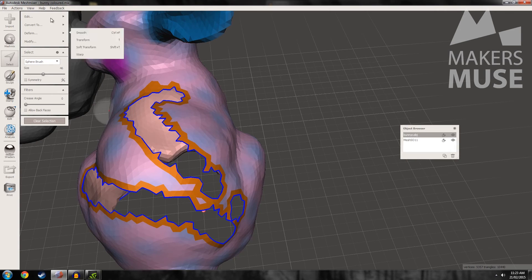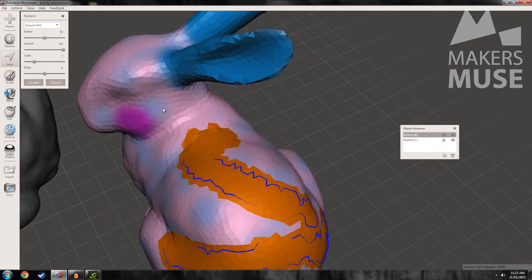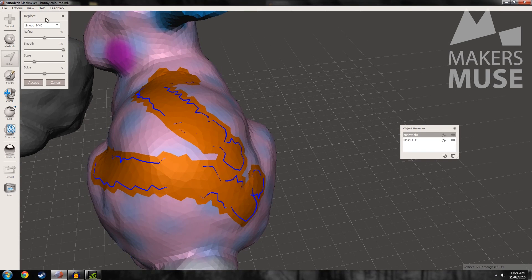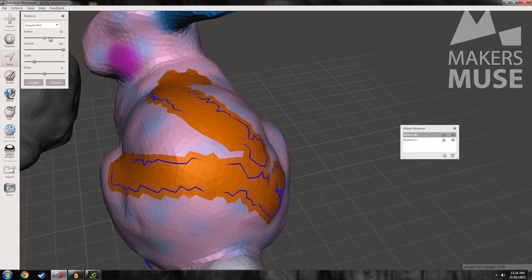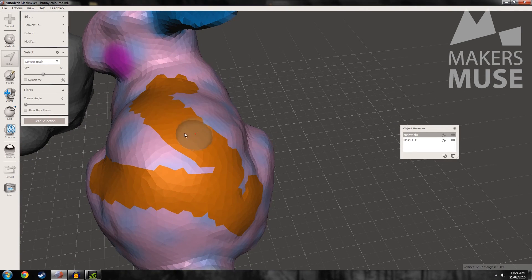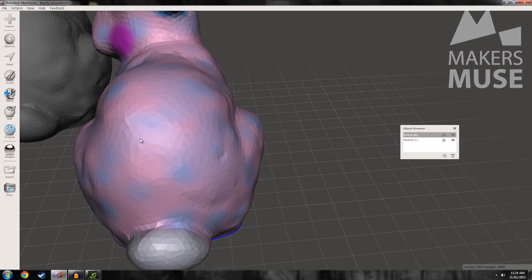So with that triangle selected, you want to go to Edit and Erase and Fill. What this does is MeshMixer guesses where that data should have been in the missing triangles — it uses the surrounding geometry to fill in and patch those gaps. You can change a few things: you can bulge it out a bit to match what you think should have been there, and refine it a bit. The really cool thing is it will take the colour data from around the area that you're filling and blend it in — and you can kind of tell, but not really. That's pretty much seamless.